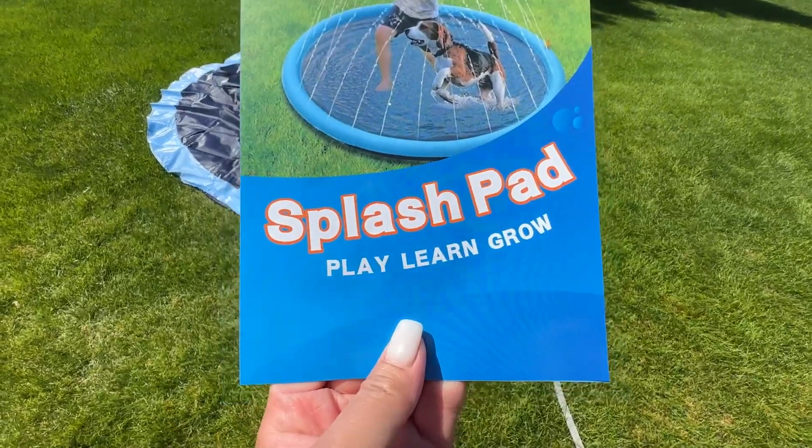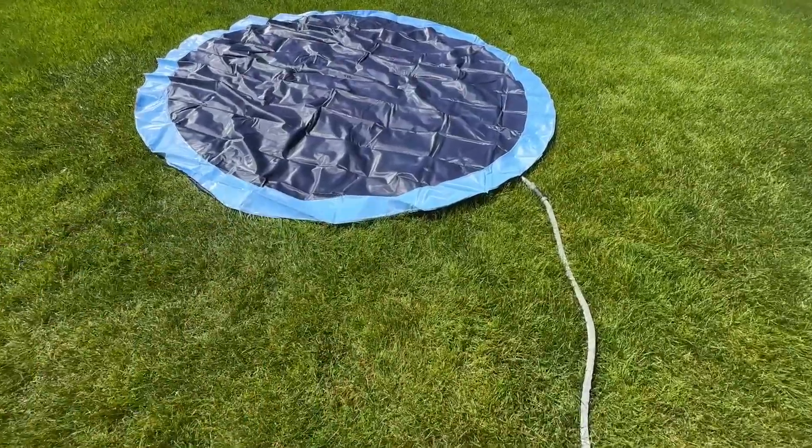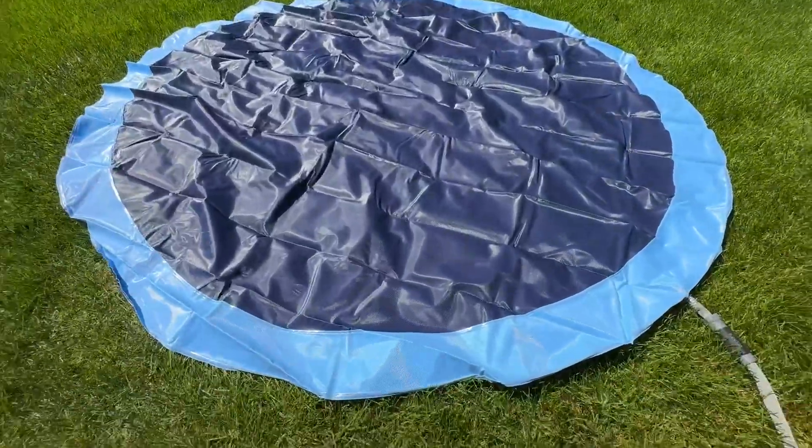Hi everyone, I just want to give you a quick review of this splash pad that we just got. Super easy — take it out of the package and connect it with the hose. I'm about to turn it on and show you how big it is, because I know sometimes it's hard to see the perspective.